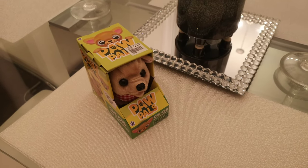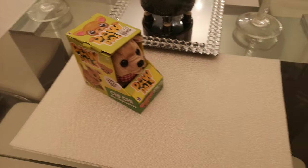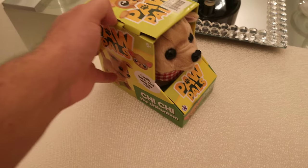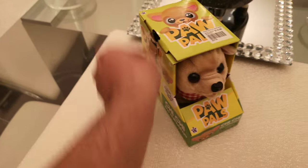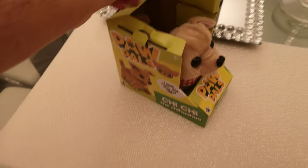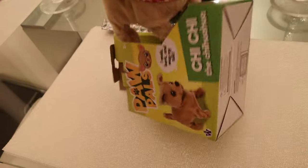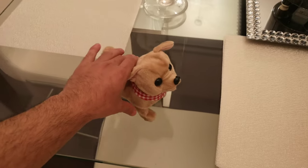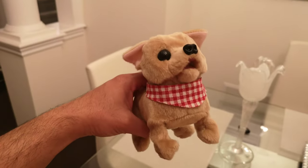Hey guys, welcome to the Random Review channel. Today we are reviewing this cute toy — my son loves this. I'm going to try to show you guys what it is. It's a little chihuahua, it's so cute, it's very cute.